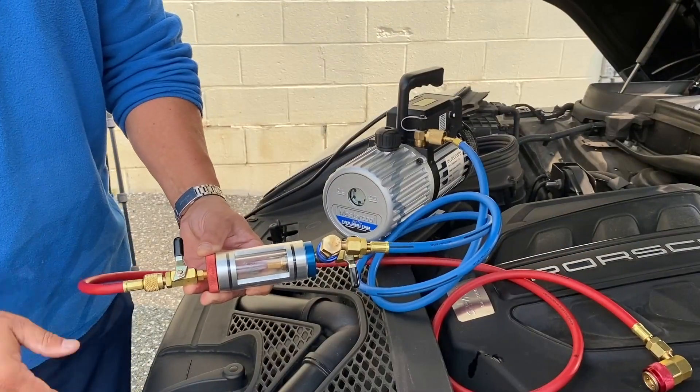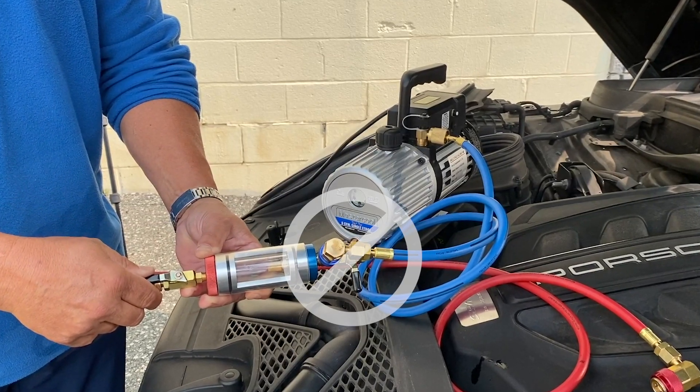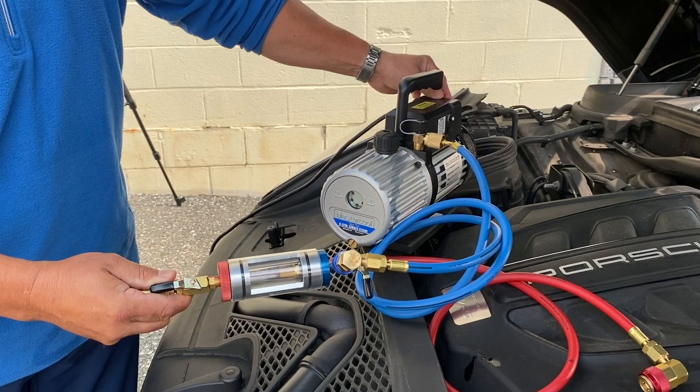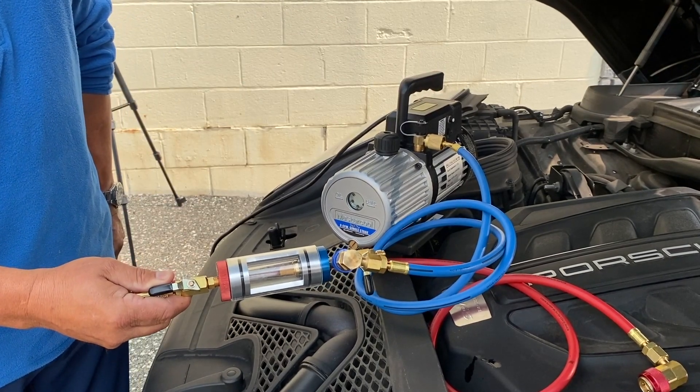Open the red high side ball valve. Do not open the blue side ball valve. Run your vacuum pump for three minutes. This will remove any atmosphere from the sight glass and hoses to allow for an accurate test.